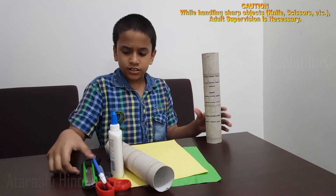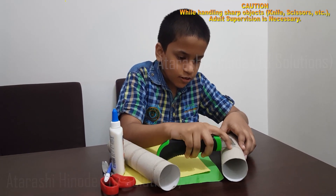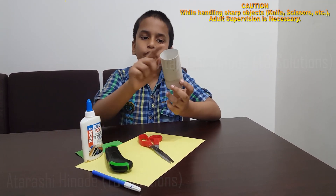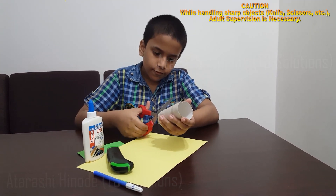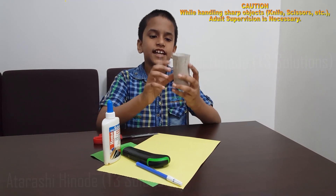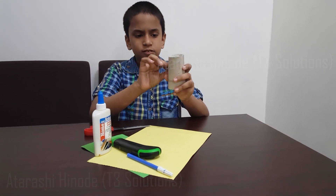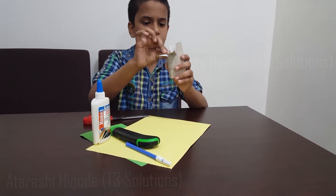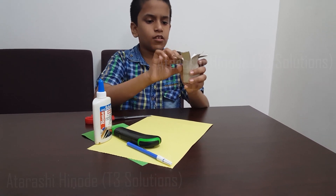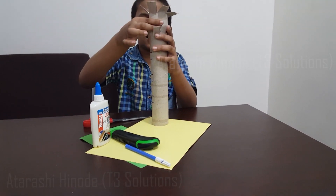Here I have to make cuts. Now I took a piece from the second roll and I am going to make cuts here. Now you can see I have made cuts here. Now I am going to bend it like this. Now you can see I have done the same to the first roll. Now I am going to insert this here.